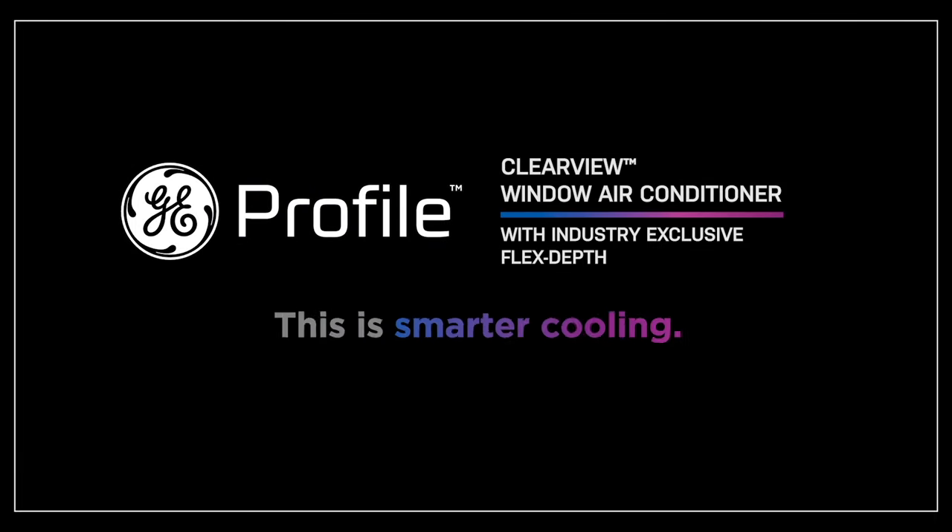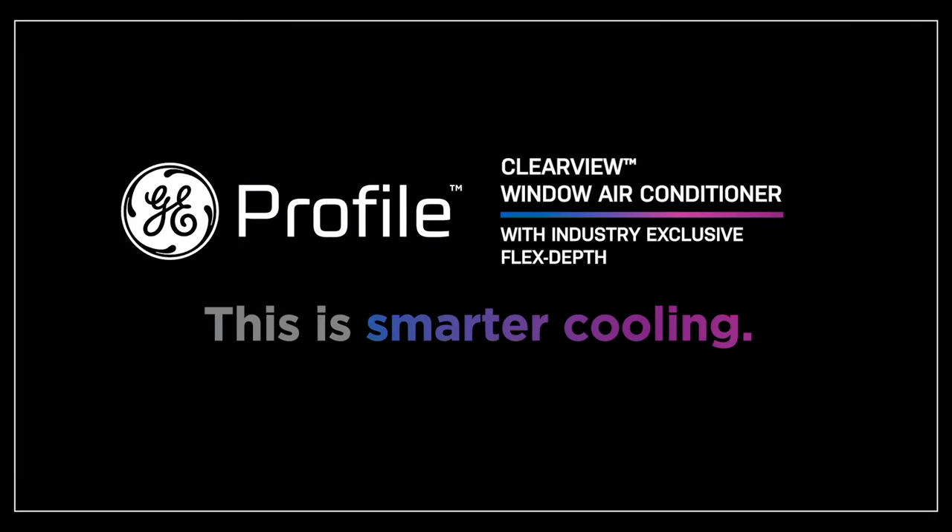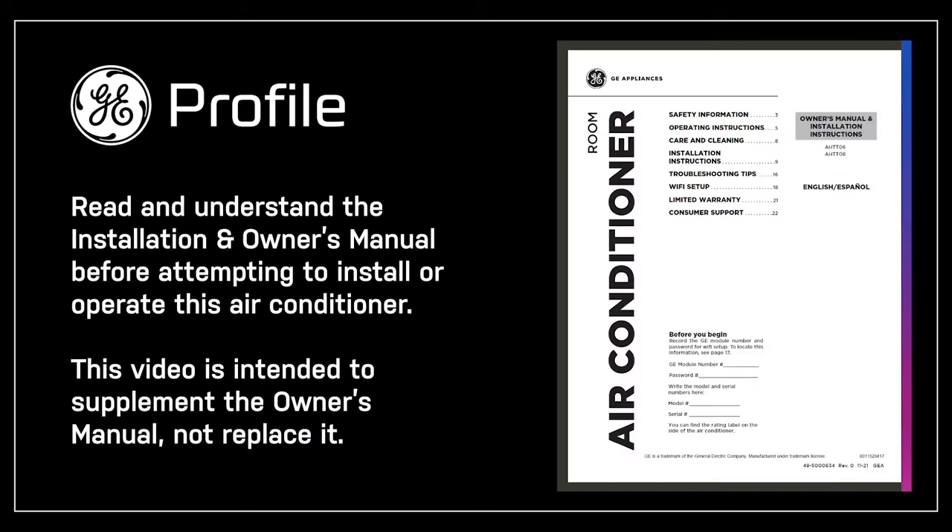Today, we're going to show you how to install the GE Profile Clearview Smart Window Air Conditioner, register your product, and connect your product to Wi-Fi. This video will provide eight easy-to-follow, step-by-step instructions to properly install the air conditioner.